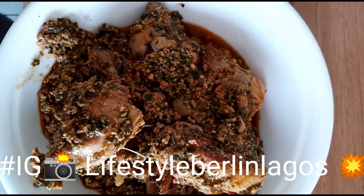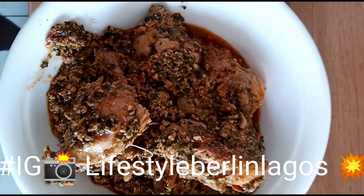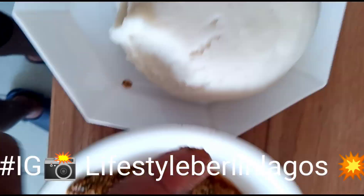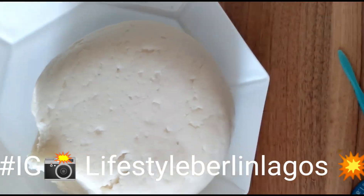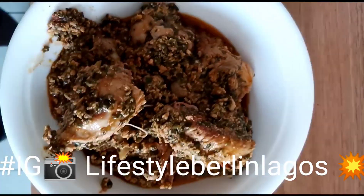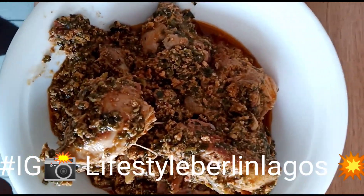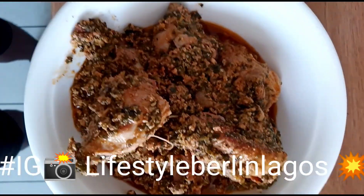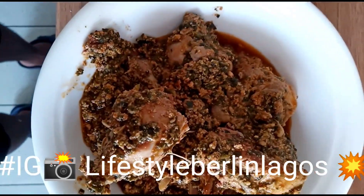Thank you for watching. Please don't forget to subscribe to my channel, Lifestyle Berlin Lagos. That is Lagos food in Berlin — guys, don't forget to subscribe. See you next time and watch my other videos. Thanks, see you, bye!